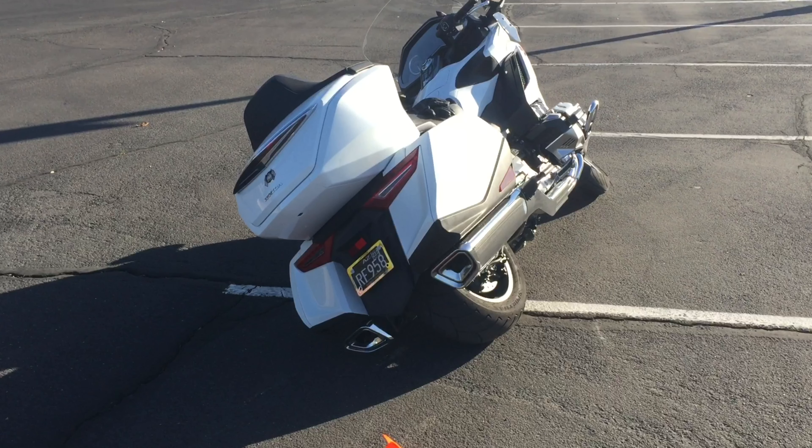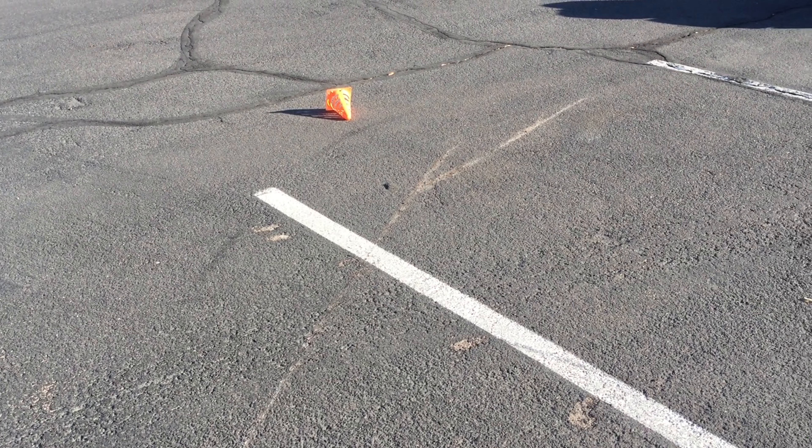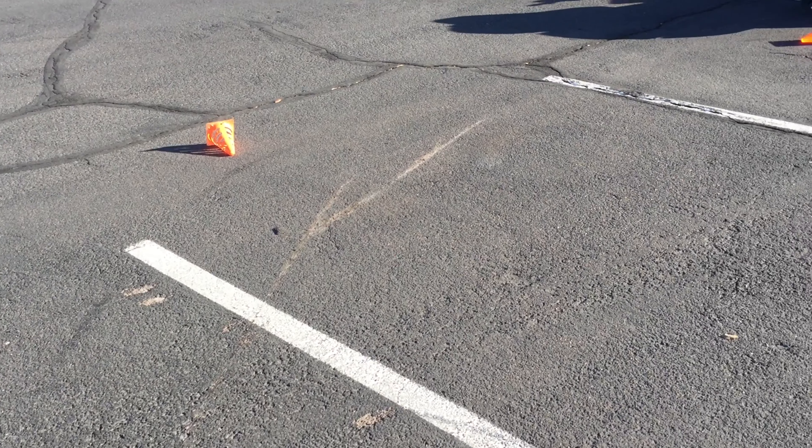So finally I tested the new modified tip-over protection — it wasn't something I was looking forward to, but I knew it was going to happen. I was trying to do a figure-eight within four parking spaces and was in the middle of a turn, almost at a dead stop, which I shouldn't have been.